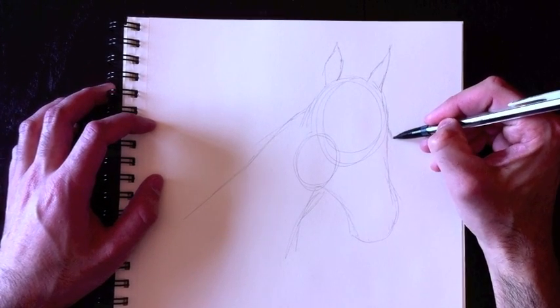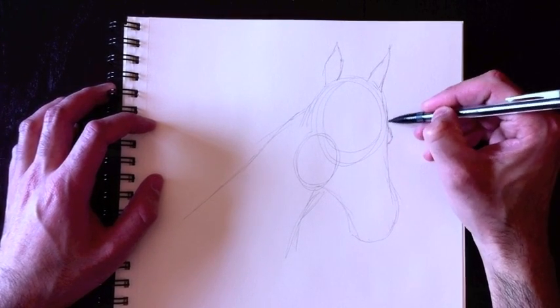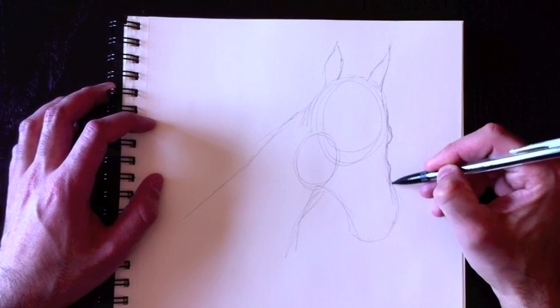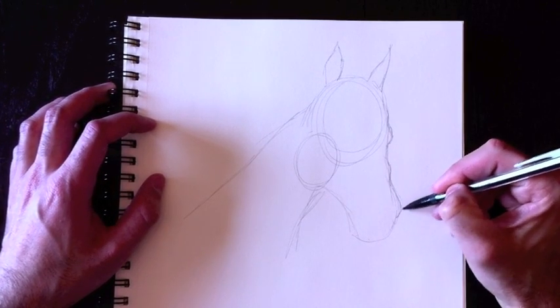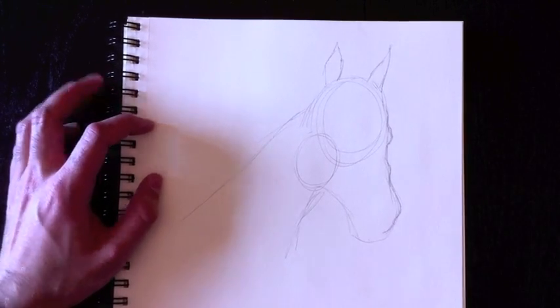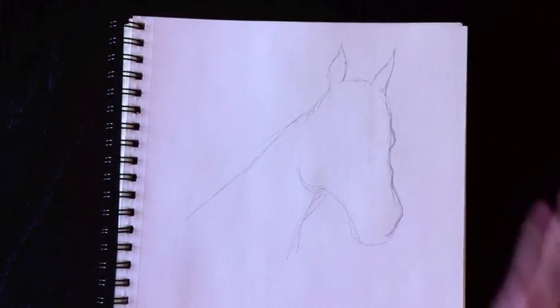The next part is to draw the outline where the eyeball will go underneath here — so it's his eyebrow. We'll draw the nose line over here where the nostrils will go later on, and then the bottom lip comes to attach sort of like this. Then we'll erase the lines in there.